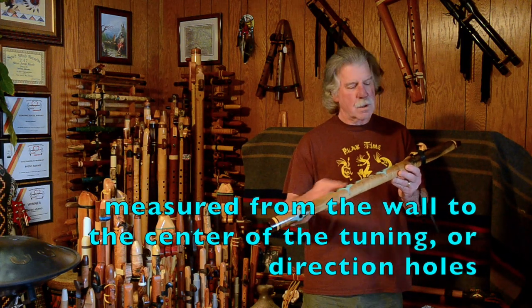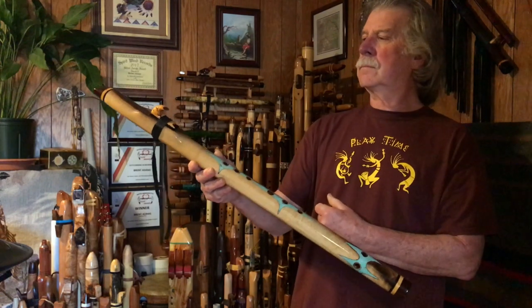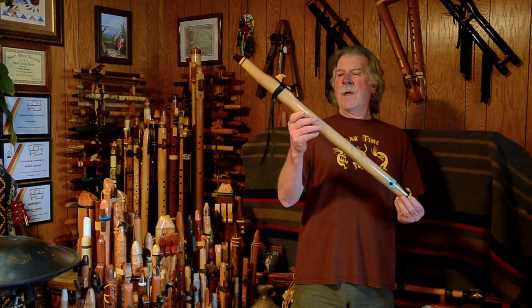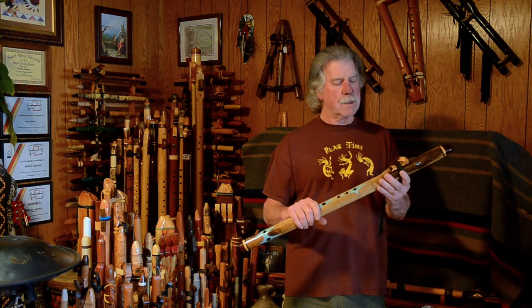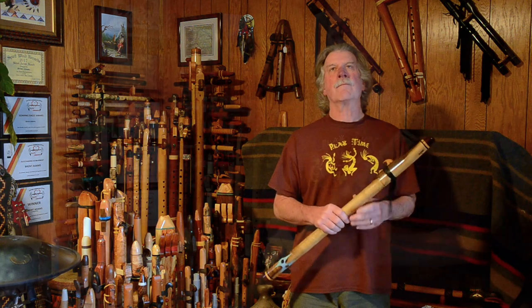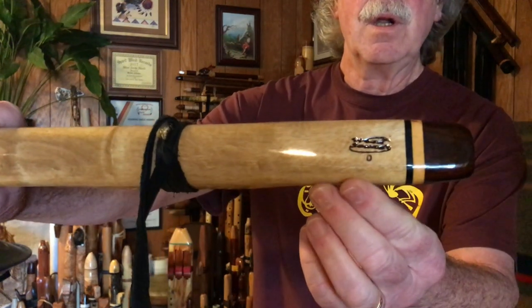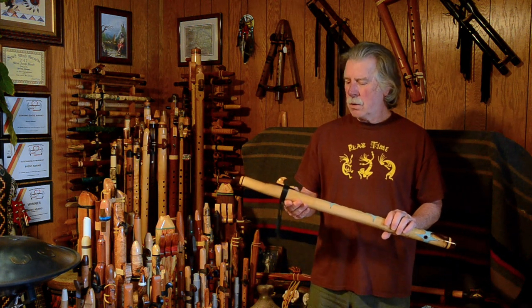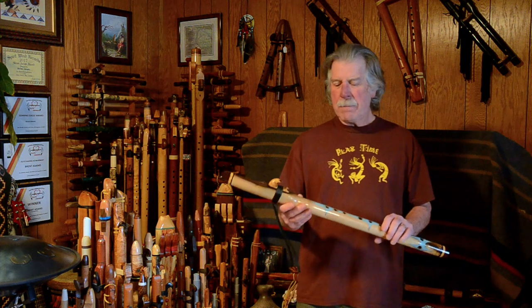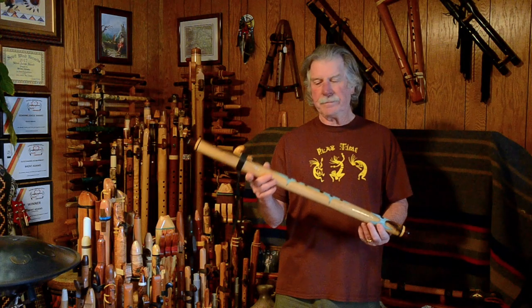The bore length is 19 and a half inches, and the overall length end to end is 31 and a half inches. This flute was made by Wood Sounds Flutes back in 2009, judging from what Brent Haynes has told me about his numbering system. It has the old-style Wood Sounds Flute logo. Wood Sounds Flute is now located in Mapleton, Utah — I believe when this was made, they were located in Washington.